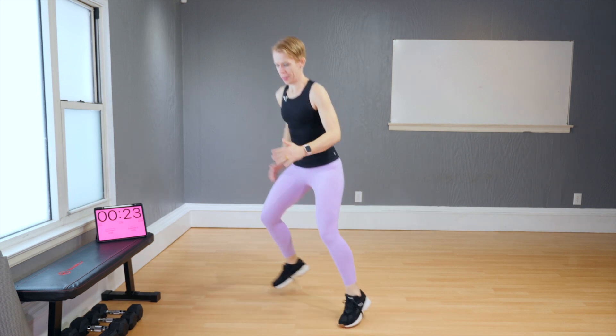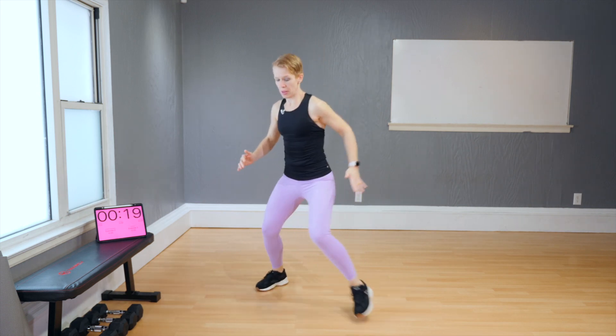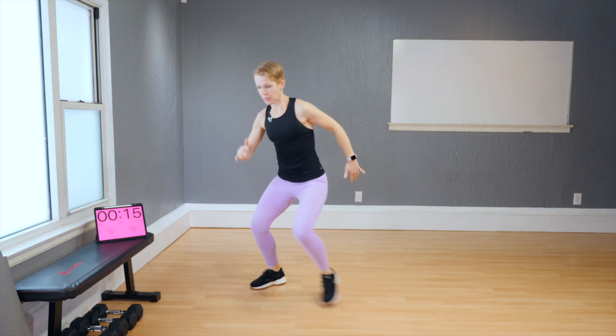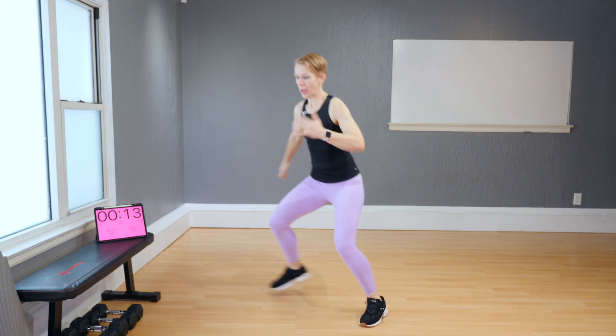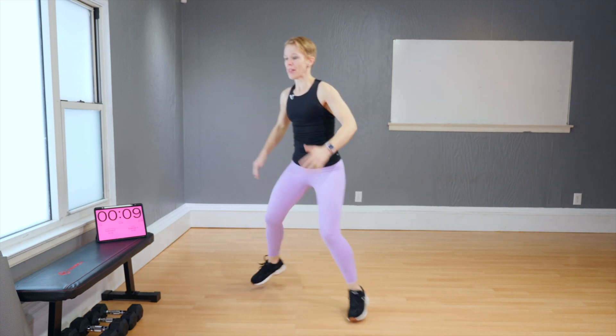From here, start bouncing side to side. Again, if the impact is a problem, then maybe hop over with little steps like this from side to side. Always use your arms to give you good momentum with the move.